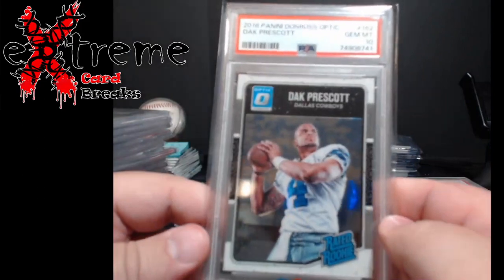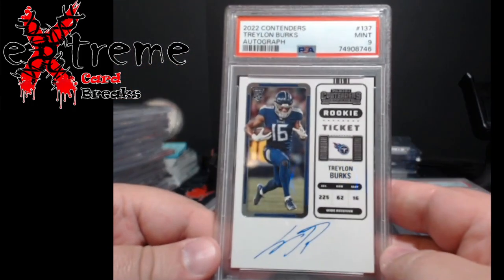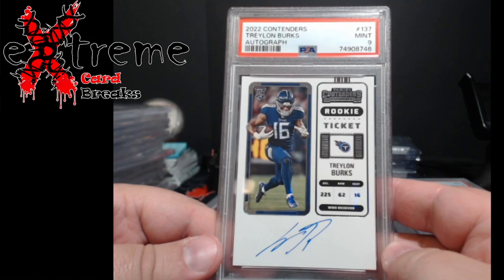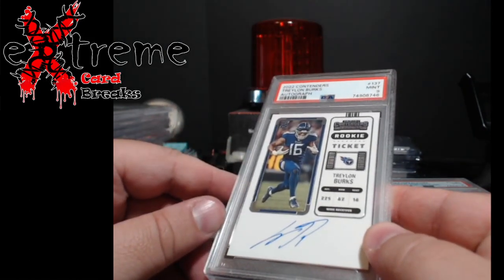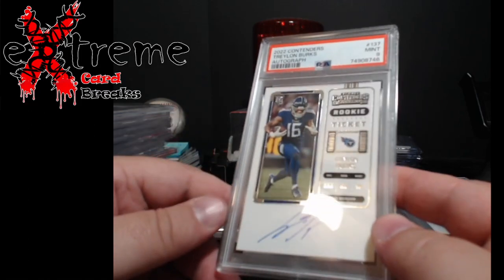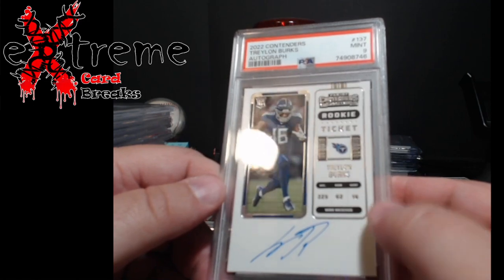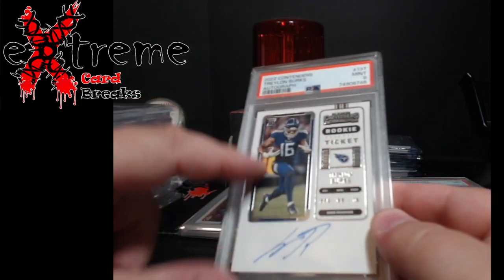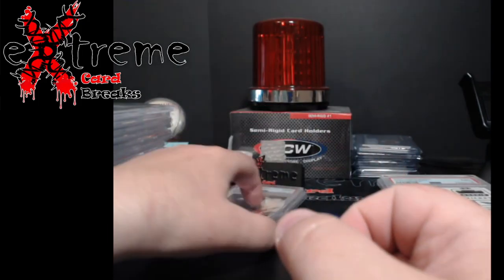This one is around $70: Optic Dak Prescott rookie PSA 10. Next, a Trelon Burks autograph contenders — I could see a little divot above his foot, which was the only issue I could find. The centering left and right might be a little off, but I think they were really looking at the frame area. We'll see — I think someone else sent a couple out and we'll compare when those come back.